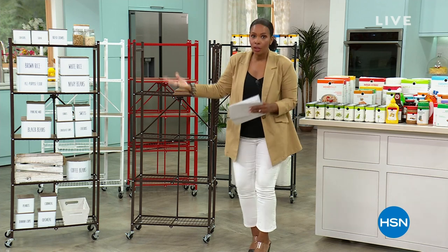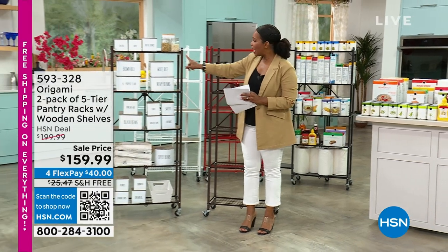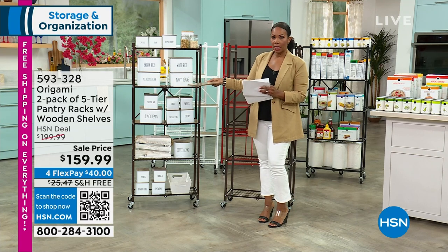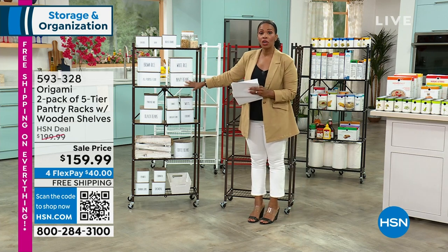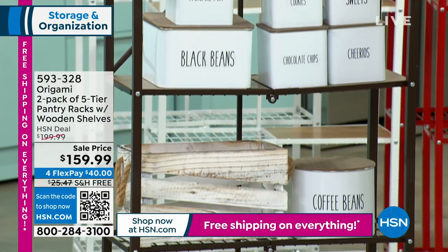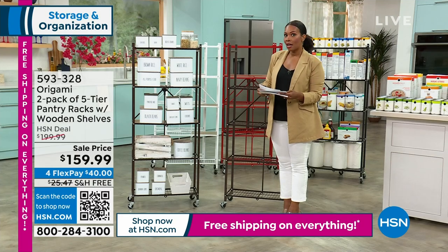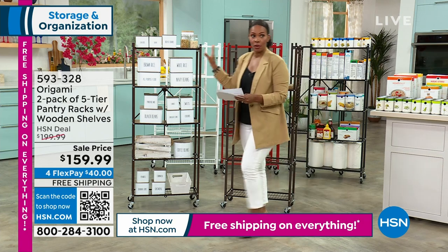We call it pantry racks, but you can use it in a lot of different places. You're getting two of them. They come with the wooden shelves that you attach wherever you want them to be, depending on how you want to stack your shelves. We took about $40 off of our regular price, and the FlexPay is $40 as well. Enjoy the free shipping and all the great colors.